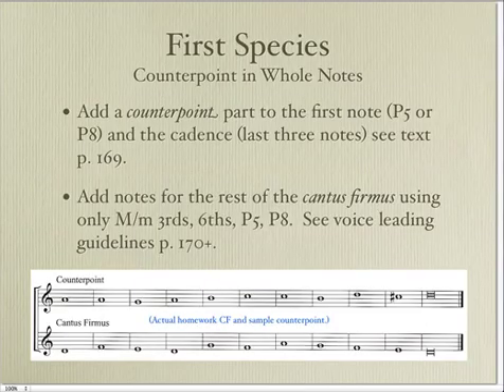In the first species, when you have whole note against whole note, first write the cantus firmus — that's the given part. Then you start with either a perfect fifth or a perfect octave. Jump right to the cadence at the very end, because you want to use one of those cadence formulas. Then go back and fill in the other notes using a mixture of motions: parallel, similar, contrary, and oblique.